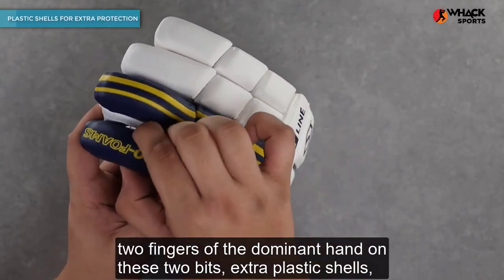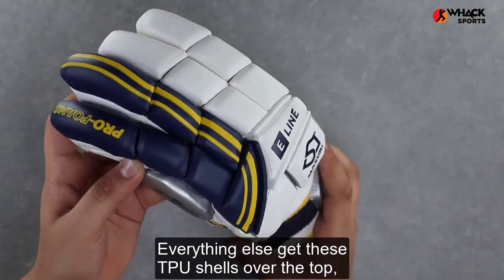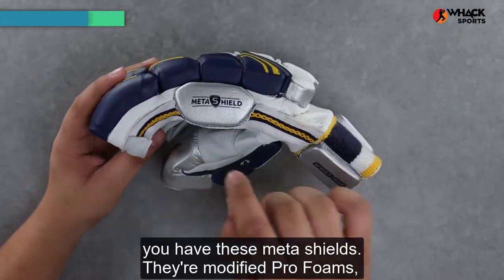Above the foams, you get on the front two fingers of the dominant hand these extra plastic shells which give you a lot of extra protection. Everything else gets these TPU shells over the top which give you protection in every other way possible.